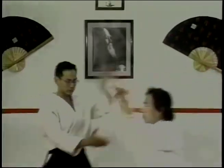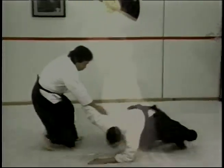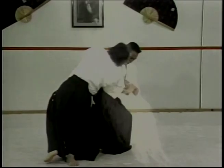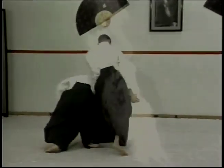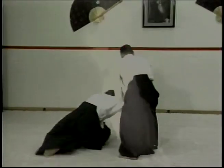Aikido is Morihei Ueshiba. Sensei Ueshiba had spent a lifetime studying many of the jiu-jitsu fighting arts of Japan. From these arts, he modified and added his own techniques to arrive at what the world knows today as Aikido.